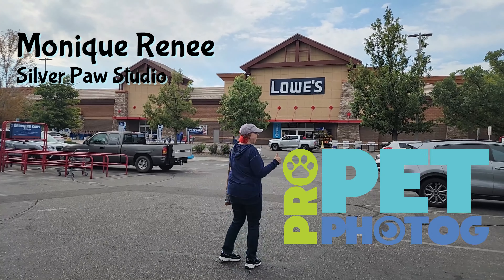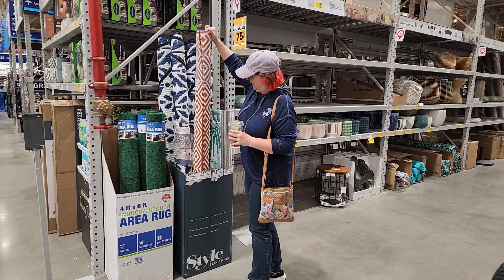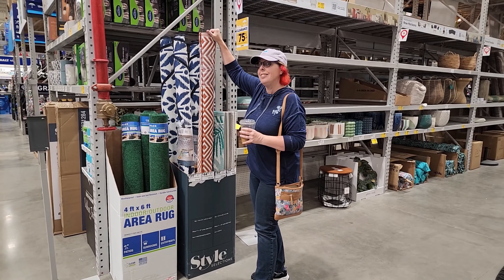So I'm Monique of Silverpaw Studio and founder of Pro Pet Photog. We just crisscrossed through Lowe's at random. The first thing I saw were these plastic outdoor carpets. These are great because they're washable, pretty good size, and pretty affordable. You can hang them on your backdrop stand or attach them to a bookshelf or doorframe. If it's slightly out of focus it would look fun and textured. Just be careful of the shine on some of these materials.